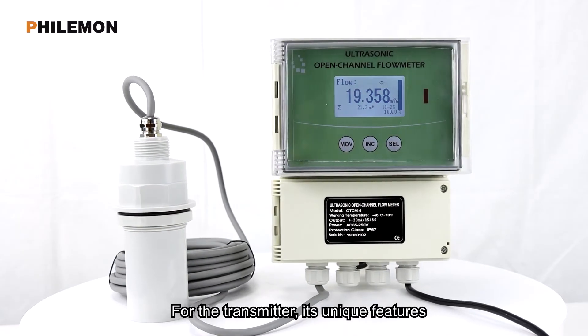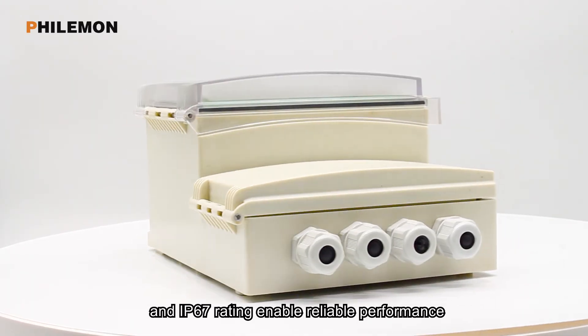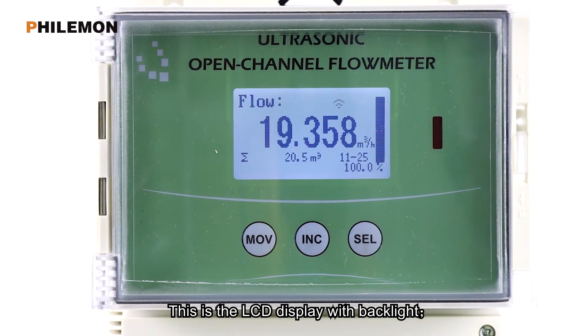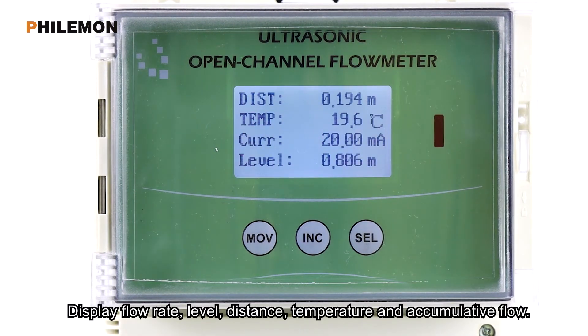For the transmitter, its unique features and IP67 rating enable reliable performance in challenging outdoor environments. This is the LCD display with backlight, which displays flow rate, level, distance, temperature, and accumulative flow.